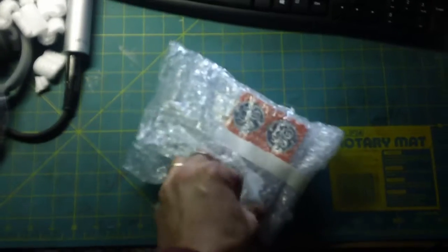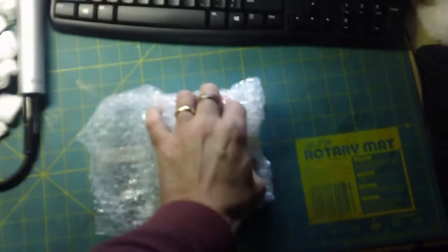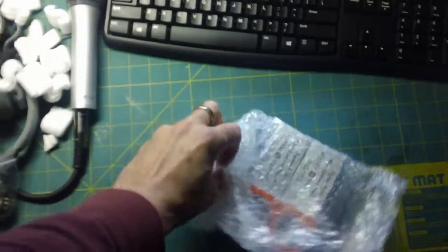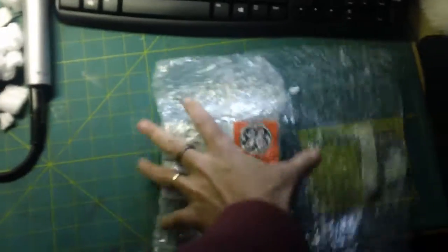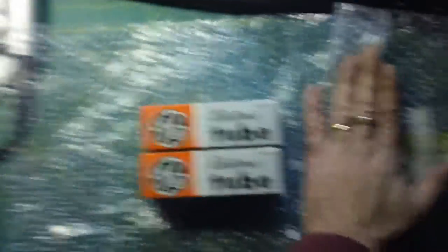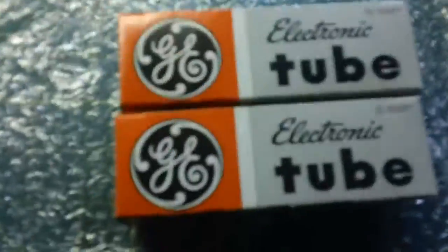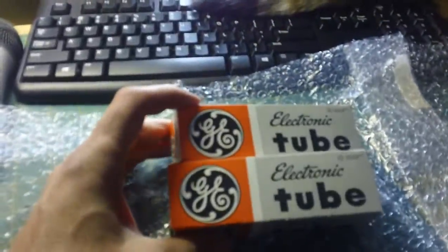Hopefully I can get it really up to its original specs from back in 1973, or whenever it was made. I think it's an early 73 radio — it has a low serial number compared to others with known purchase dates. It looks like it's at least 73 or 74, probably actually 74, since the radio came out on the American market in November of 73. So these are new old stock General Electric tubes.